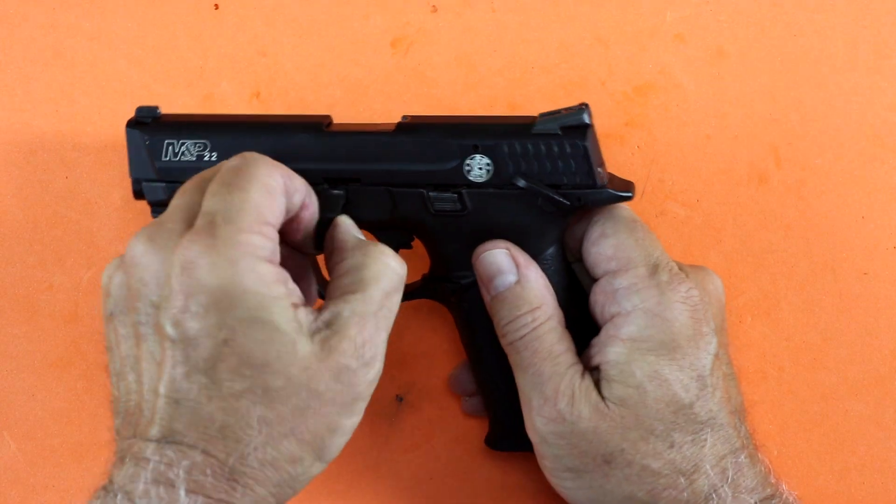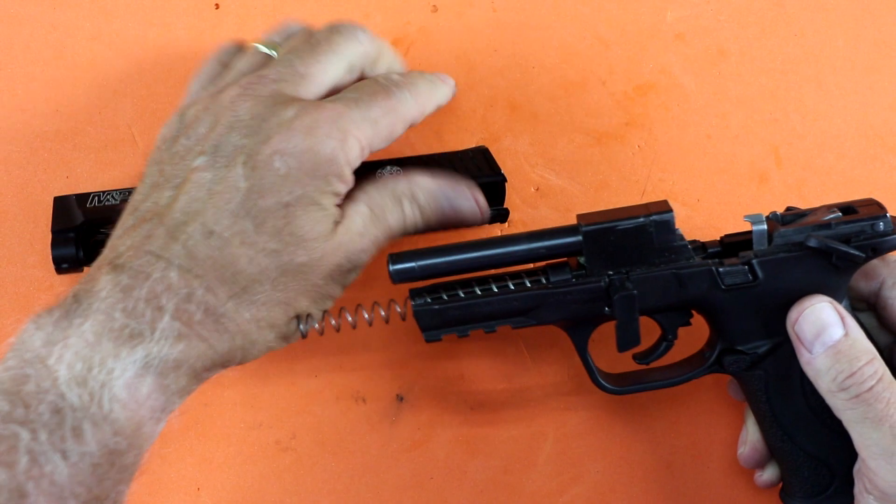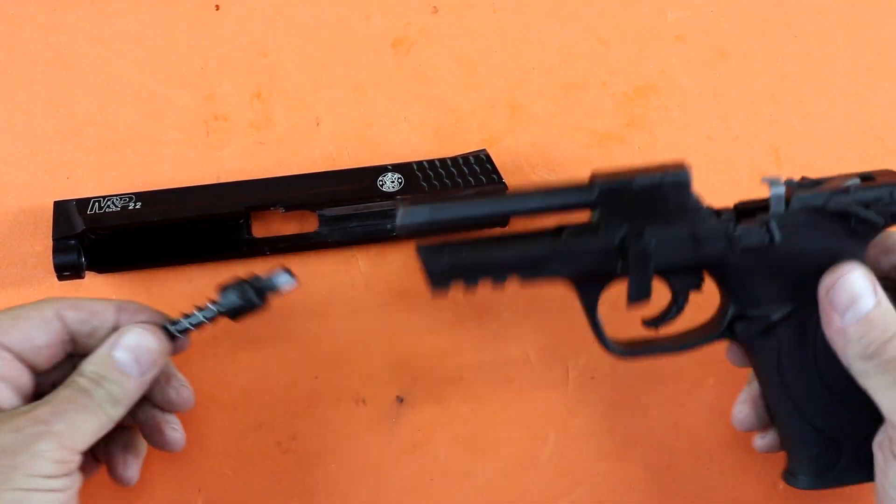I'm going to rotate that takedown lever and pull it away from the frame just a little bit. That allows me to pull the slide to the back, lift up in the back of the slide, and the slide comes straight off. I can then take the guide rod and guide rod spring out.